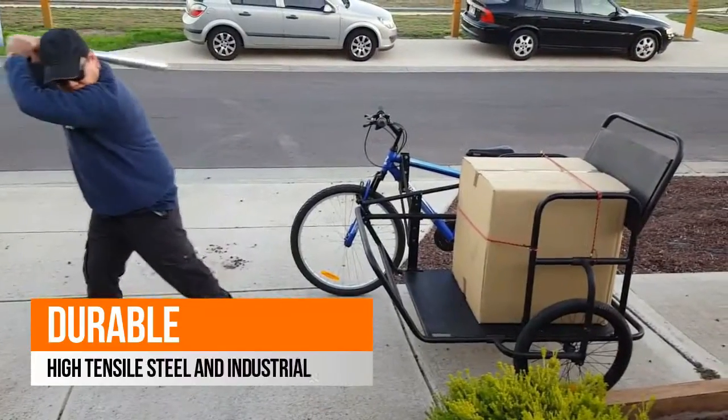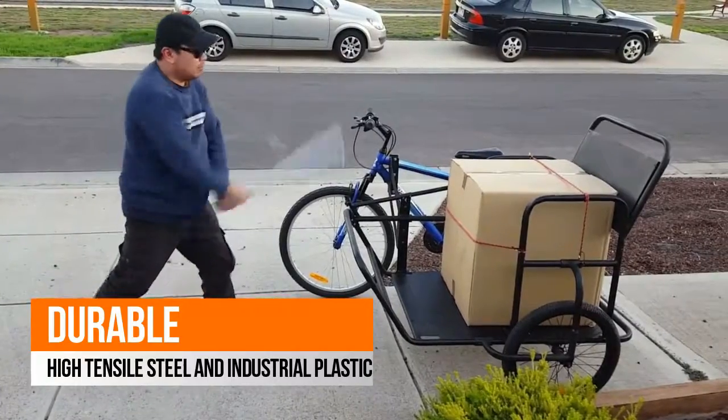Bike Buddy is very durable. It's made from high tensile steel and polycarbonate plastic. It will endure rough drives and tough conditions.